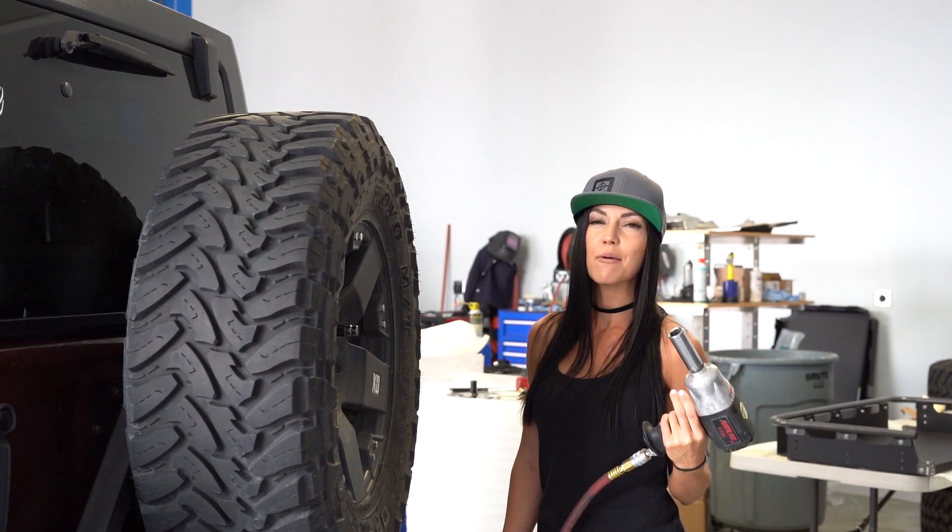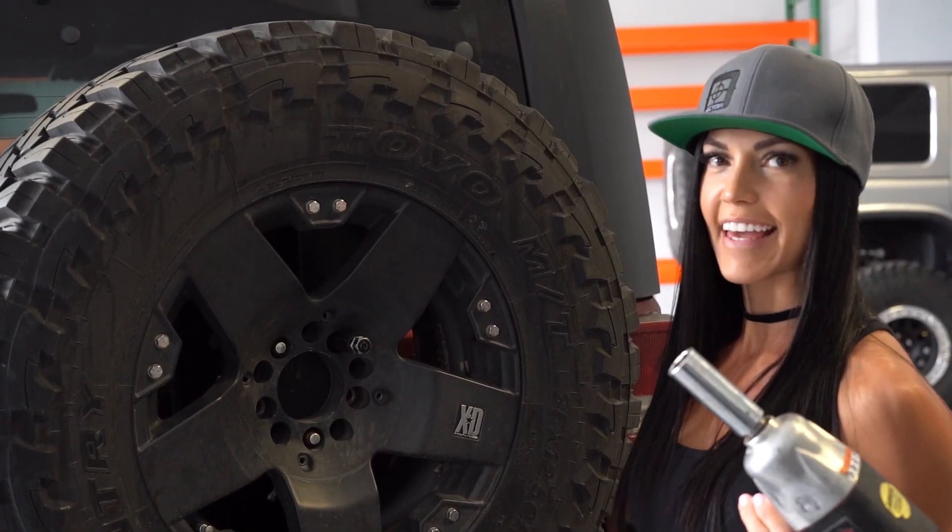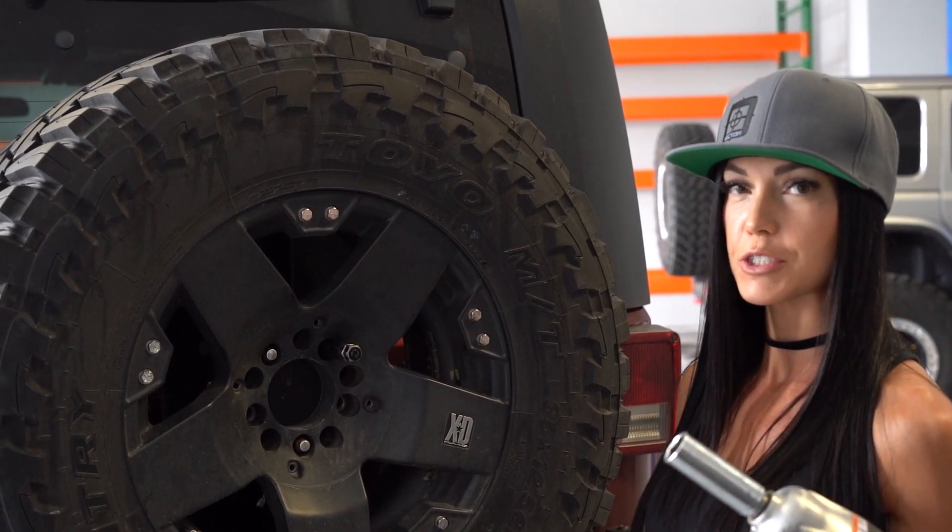Hey, I'm Courtney with Vector Offworld, and today I'm going to be showing you how to install an XO rack. Your first step is going to be to remove your spare tire.